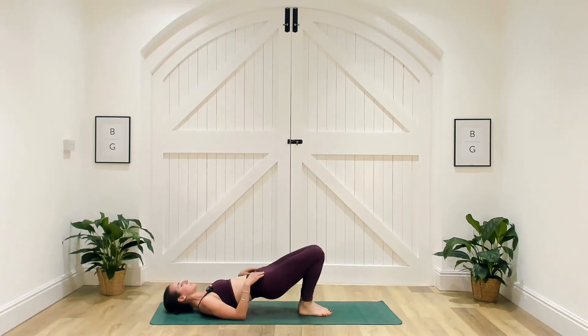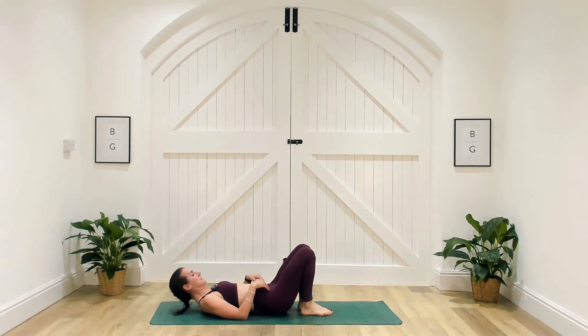Five seconds. One more on either side, and rest there. Well done.